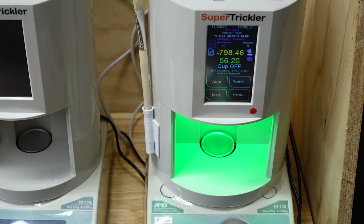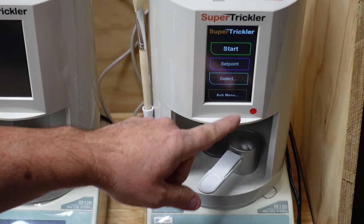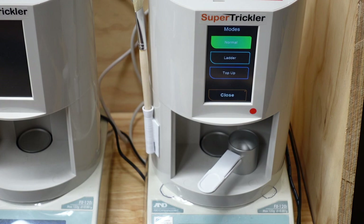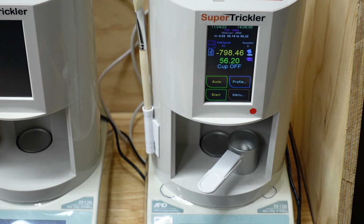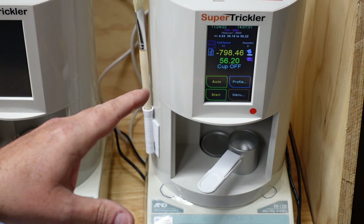There you go — that's the end of the ladder test. Ladder mode has now turned off. If I go into Modes, it automatically went back to normal because the ladder testing was done. Now if I needed to throw any particular charge weight I could just type it in and go from there. That's a quick example of how to do ladder testing — it's a pretty powerful tool and gives you a lot of options to customize your ladder test. Hope that helps — you guys have a good one, we'll talk later.